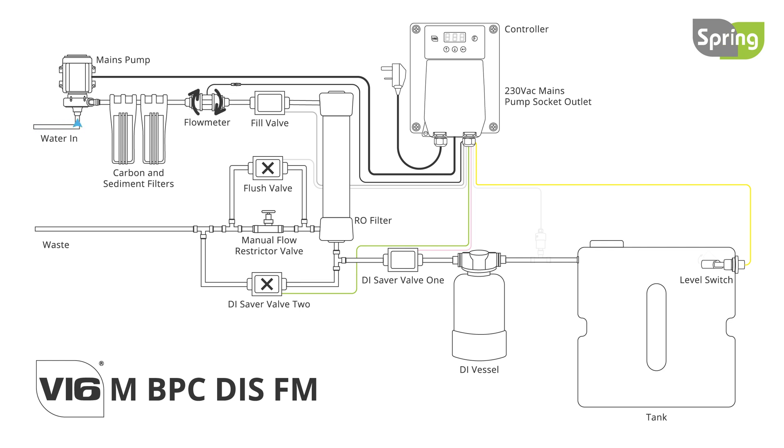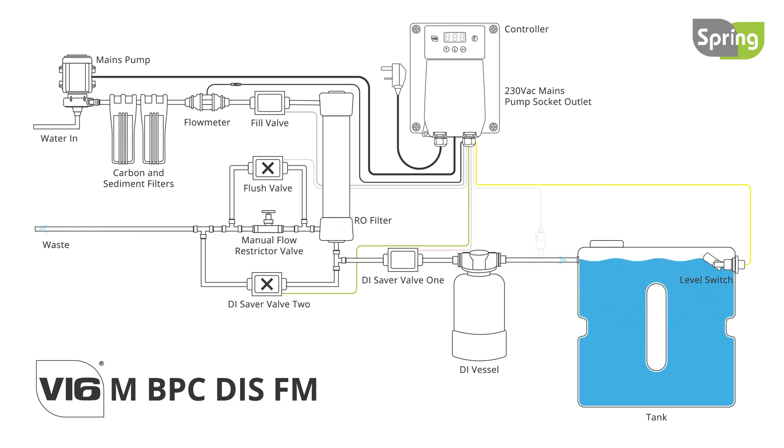These features can be used to gauge filter life and measure the amount of either pure water produced or raw water used. Most importantly, the flow meter will shut down the booster pump in the event of a water outage, preventing the booster pump from running dry and therefore damaging itself.